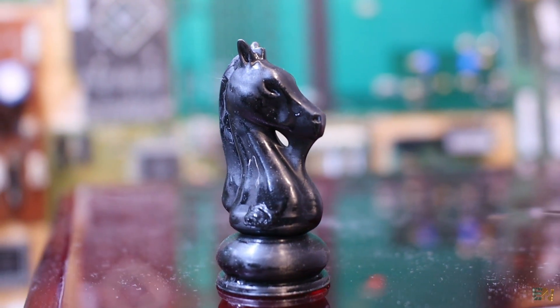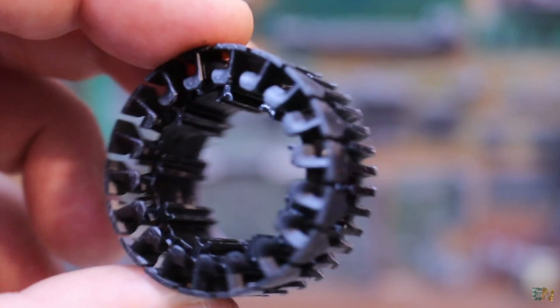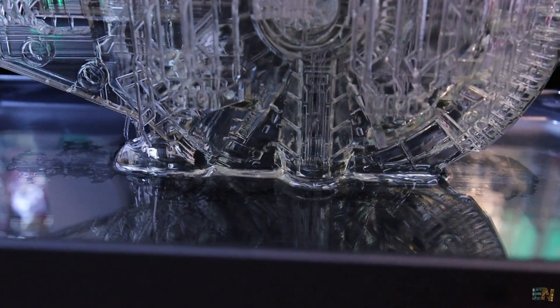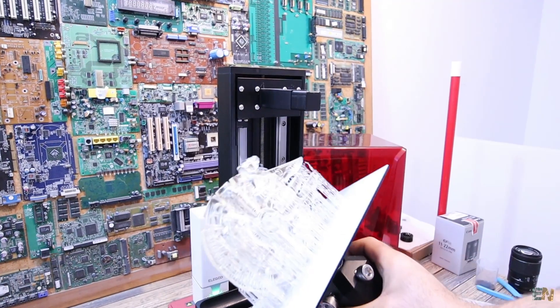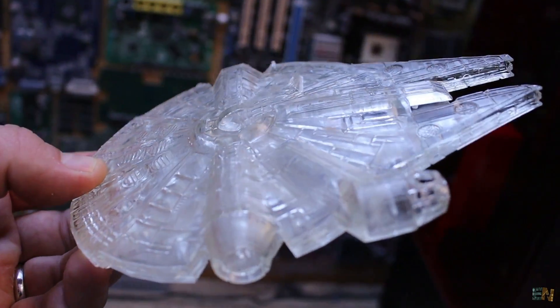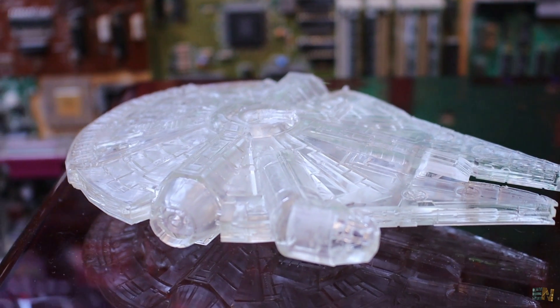The last part with this resin was this one — I need it for a future project and it turned out great. So I can now work on my small project with this printer and create more stuff with small details. The next and final part was printed with transparent resin. I wanted to print the Millennium Falcon. It's difficult to see because it is transparent but it turned out great — so many details. This print is quite big and took me a few hours.